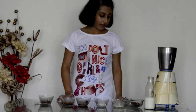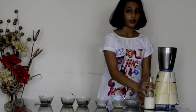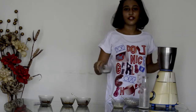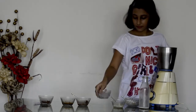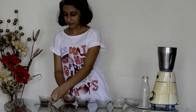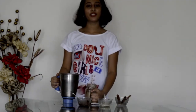Now add the melted milk chocolate into the milkshake. Take some ice cream and add it to the blender. Take the milk and add it. Add the sugar. Add the coffee mix we had prepared earlier. Now add the cocoa powder. Now blend it all together. The milkshake is ready.